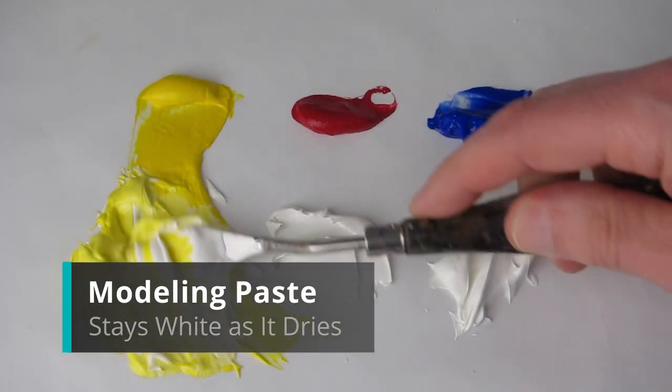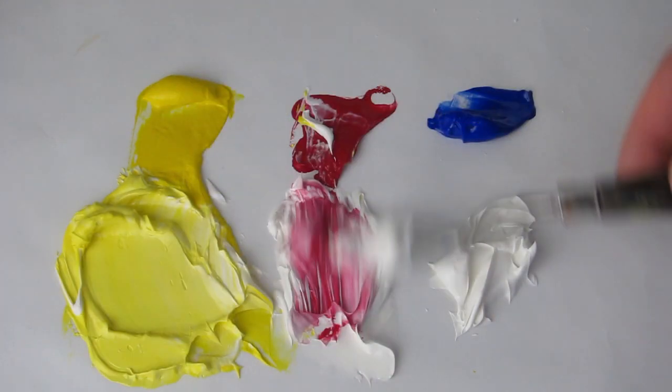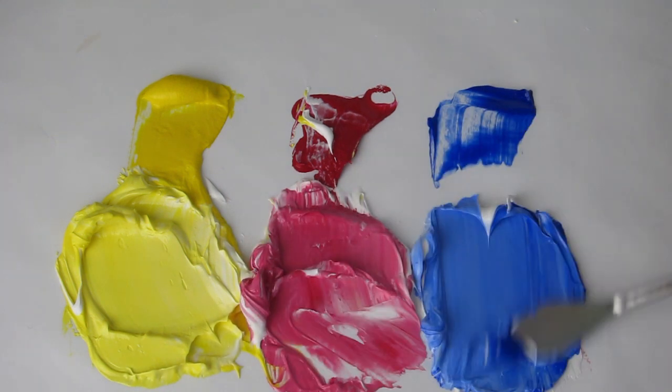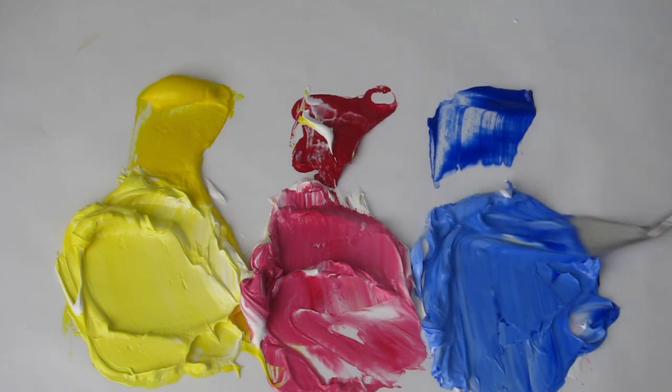Modeling paste is another option. It's basically acrylic gel mixed with marble dust. The only issue is that it makes the colors lighter, as you can see here. If you don't like pastel colors, you can use modeling paste to texture your canvas, let it dry, and then paint over the top of it.